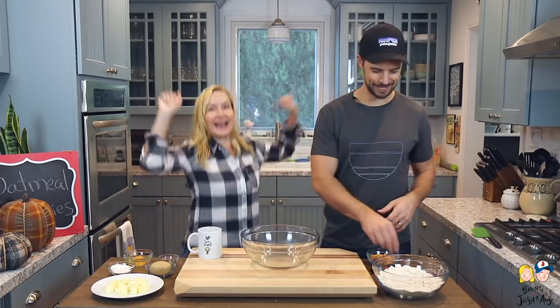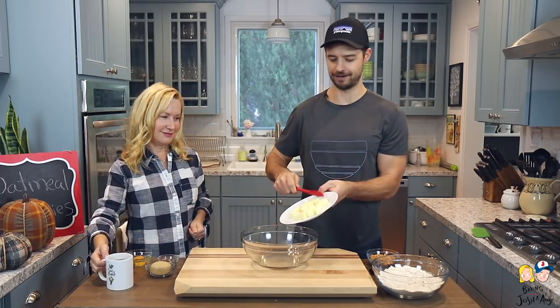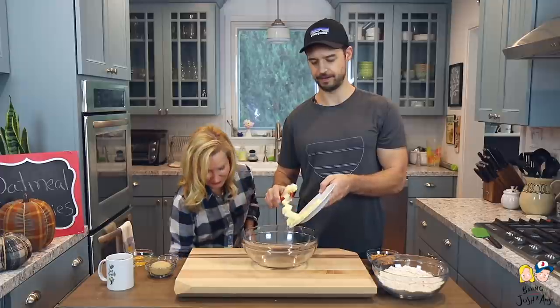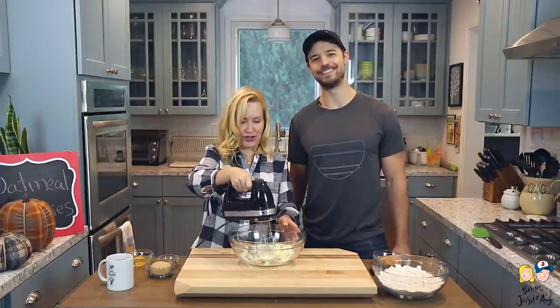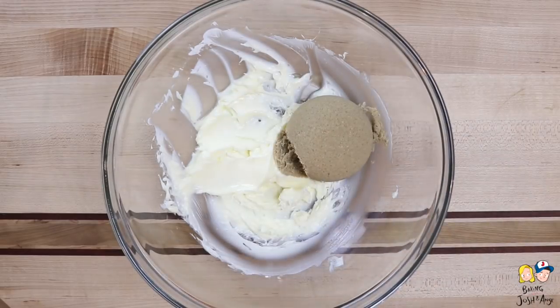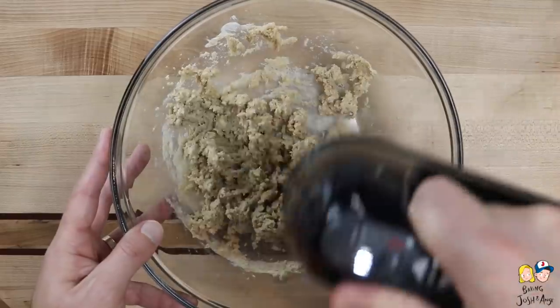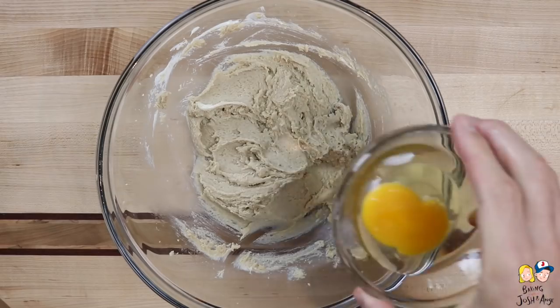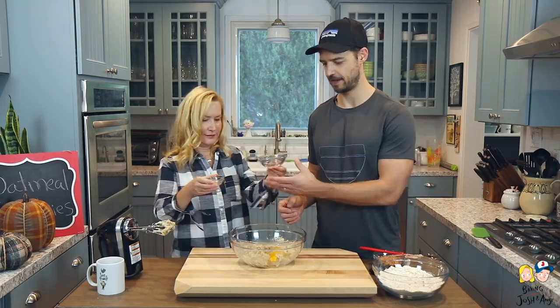Our next step is to beat the butter until it's nice and creamy. Then we'll add the brown sugar and granulated sugar and mix that together. Next we're going to add the egg and vanilla — I love vanilla so much — and mix it all together.